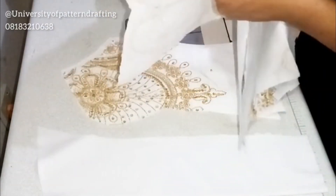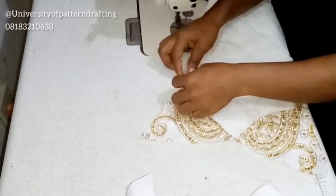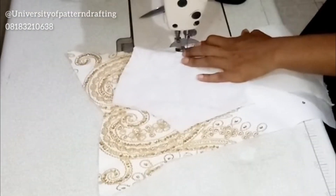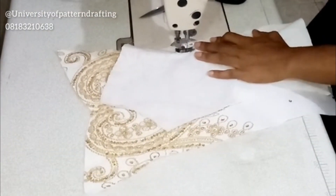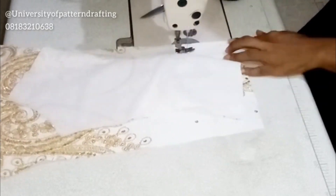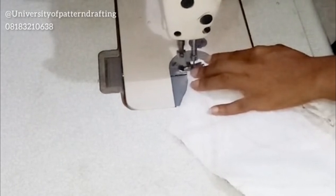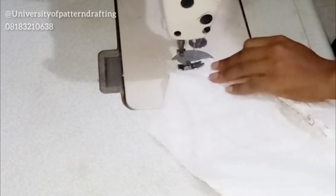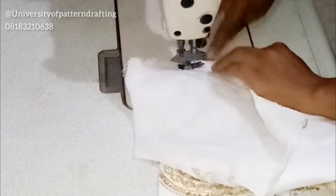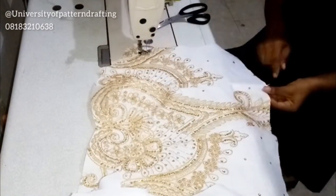I'm now creating my modesty panel and proceeding to stitch it. There's actually a technique to stitching this. If your allowances are not equal across all panels — the sewing allowance on each panel should be between 3/8 to 1/2 inch — then you'll have a problem with fit. Also, if you don't stitch it the right way, you will also have a problem with fit.